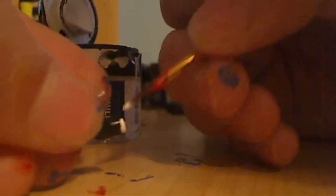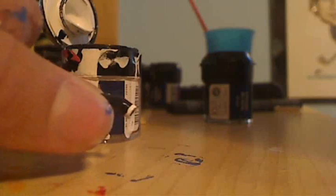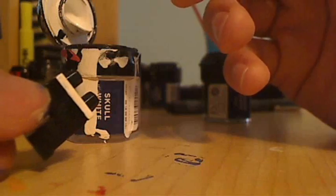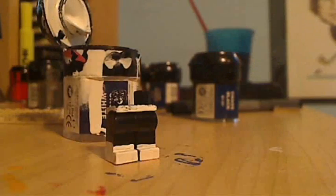Now get your arms and with the white paint paint rings around the wrist on both of them. Then get your legs and paint the belt white, let that dry, and then go back and paint the front of the feet white like that.